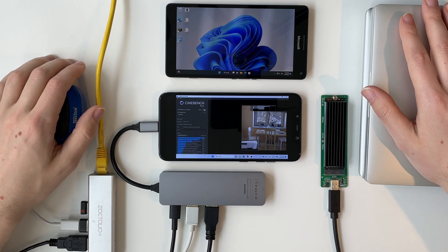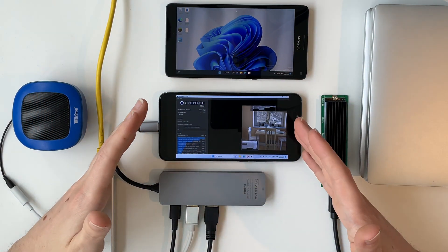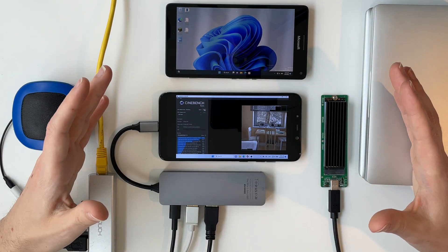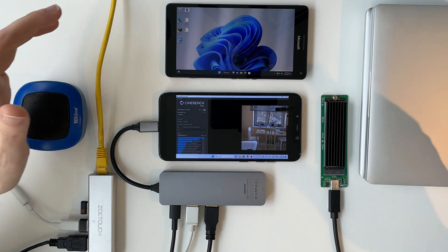I hope you liked my look at Windows 11 on ARM on a phone. If you want to see more content like this, consider subscribing, give a thumbs up, and I'll see you next time!